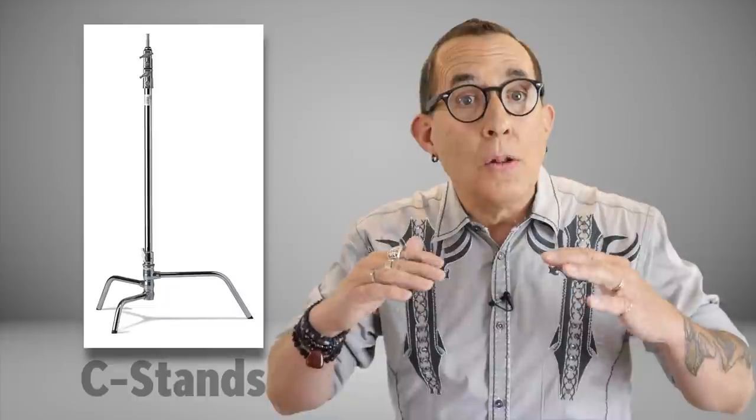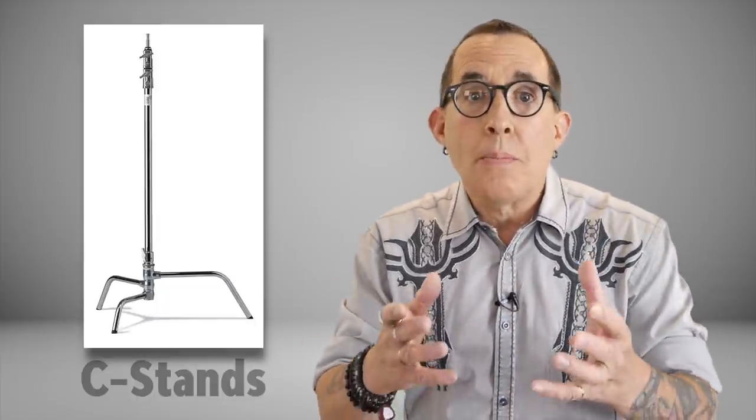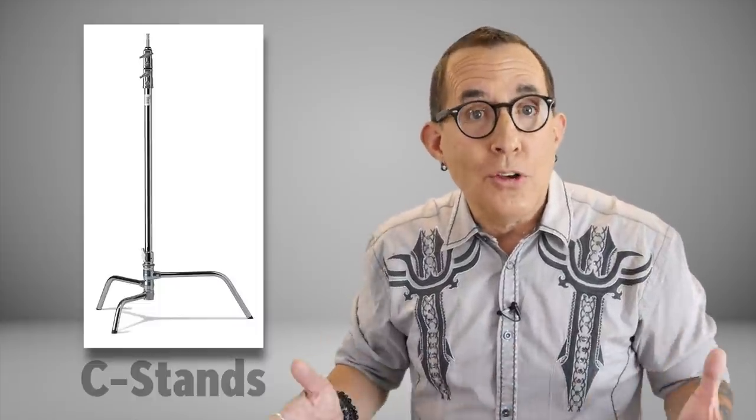Between the weight of the stand and a low center of gravity, a simple sandbag will generally prevent the C-Stand from toppling with a big modifier in windy conditions. On the more expensive end, you can purchase C-Stands with removable legs so that you can adjust the risers to get the exact height that you need. C-Stands with wheels are also available for studio use.